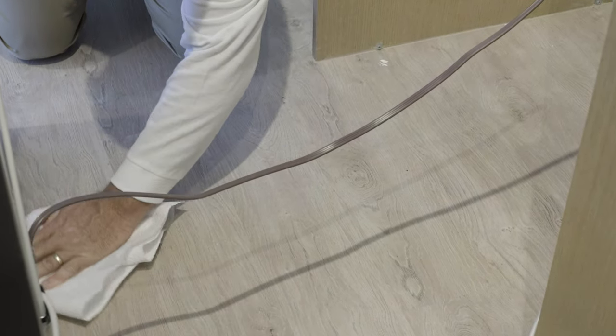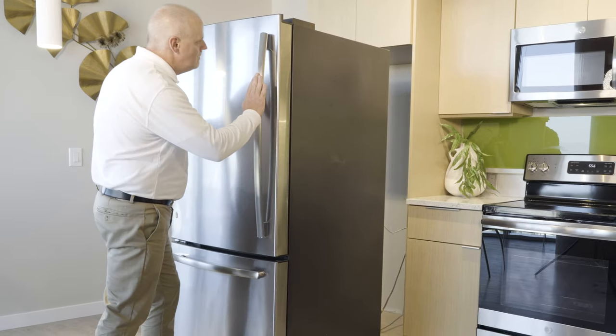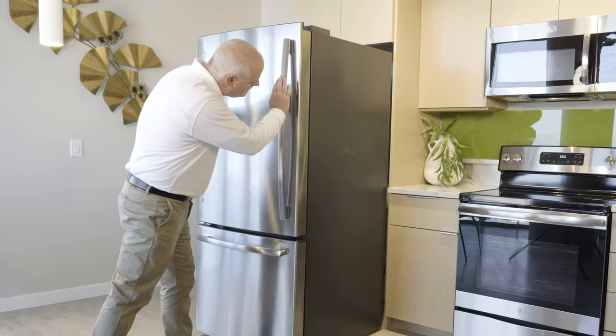You'll want to be sure to clean up any water that leaked onto the floor to ensure minimal damage to your home. Please submit a service request using the UDR Resident app for our team to come by and repair the leak.